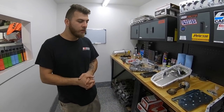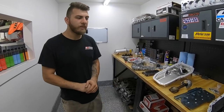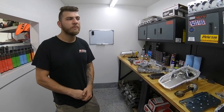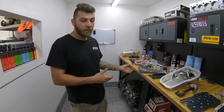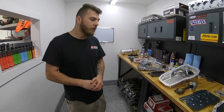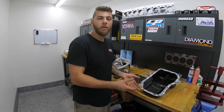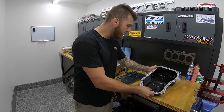The oil pump on the 4G63 is very strong. After our balance shaft delete and other tricks, it still holds 100–110 pounds of oil pressure at wide open throttle, even with boost and factory bearing clearances. So the oil pump is more than capable of creating oil pressure. However, the problem becomes the sump — the oil pan itself.